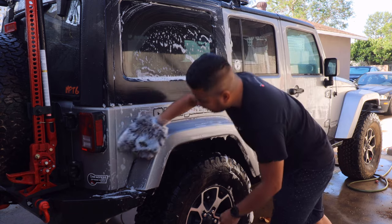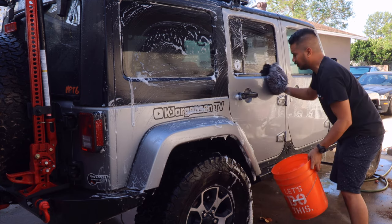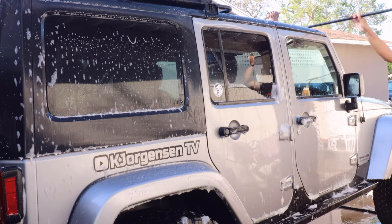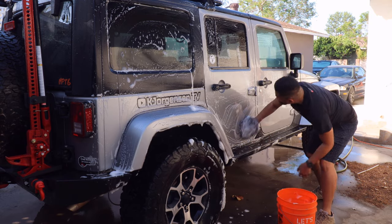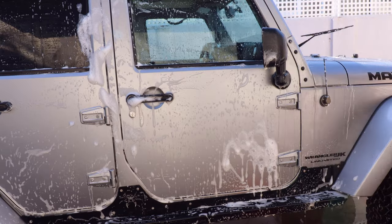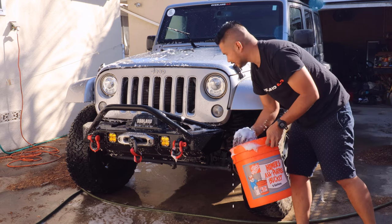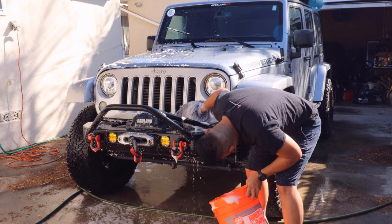Okay, right now I can see a lot of those saps — need to get rid of them. We'll fast-forward a little bit. Sometimes I like washing my cars by hand because I can see those new scratches I got from the trails. And I can say I have plenty of them.